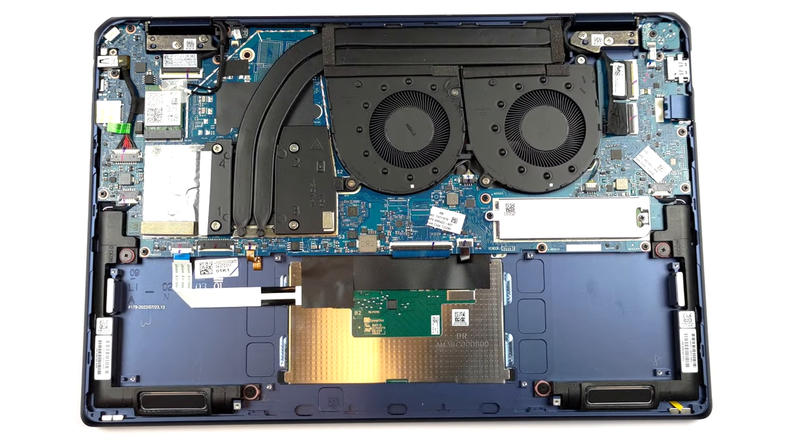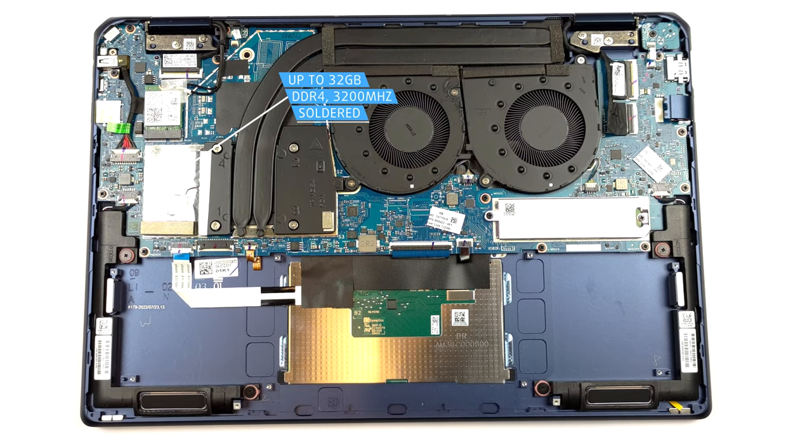Here, the memory is soldered to the motherboard. It comes equipped with either 16 or 32GB of DDR4 RAM.